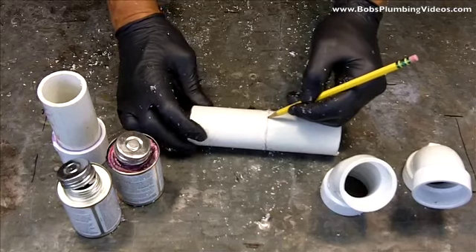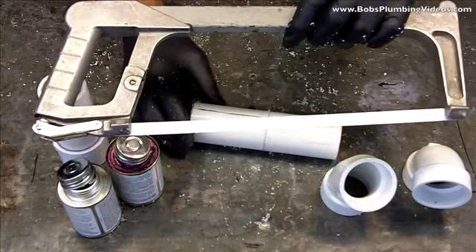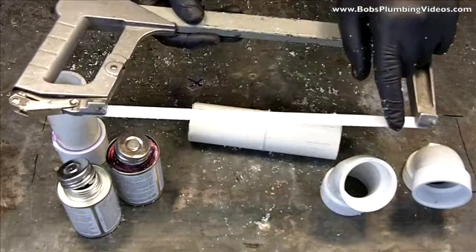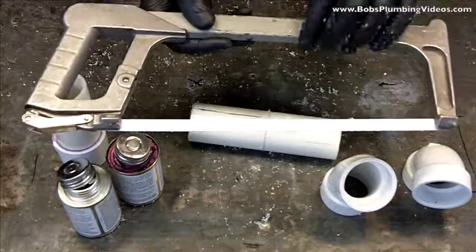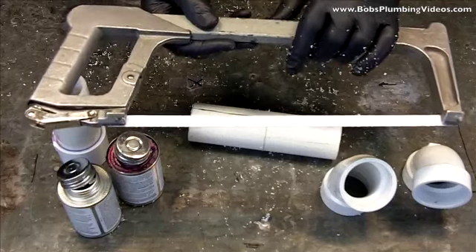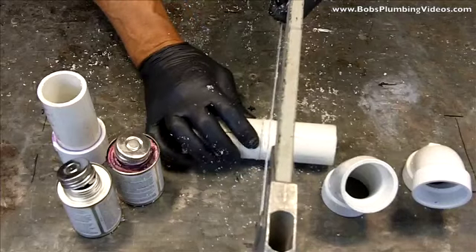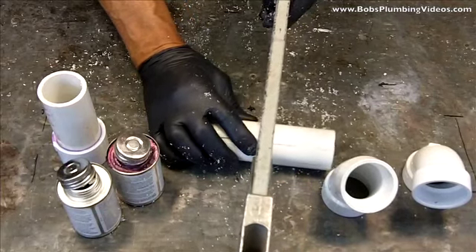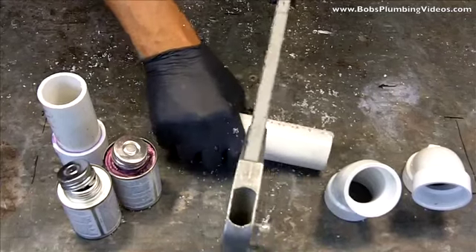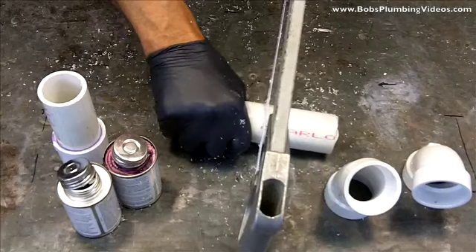Then I take my hacksaw. You've got to remember, hacksaws are made to have the blade with the teeth facing away so you cut on the downstroke. If you try doing that on a piece of PVC it jumps all over the place. My trick is I turn it around and cut on the upstroke. I'll go all around my pencil mark with short little jerking motions and go all the way around the pipe until I get a groove cut.